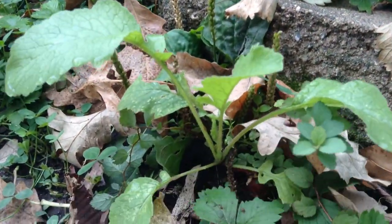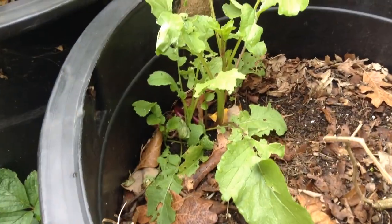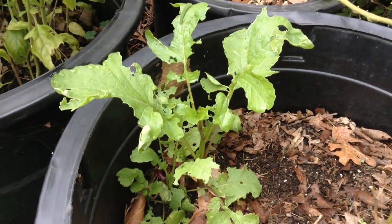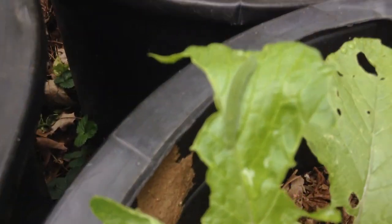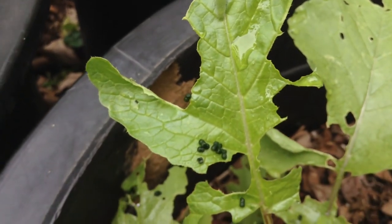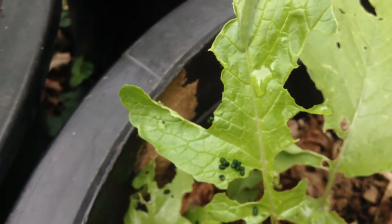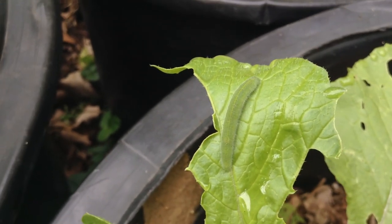This little volunteer radish here actually has a little bulb. I've got a couple more volunteers in this container. This one looks like it's trying to flower, but it's a little late in the season. I'm just noticing a little cabbage worm here — I think these ones are from the white cabbage butterfly. I'm just going to let this one go because it's late in the season. I actually didn't know they ate radishes; I thought they only ate broccoli and cabbage.